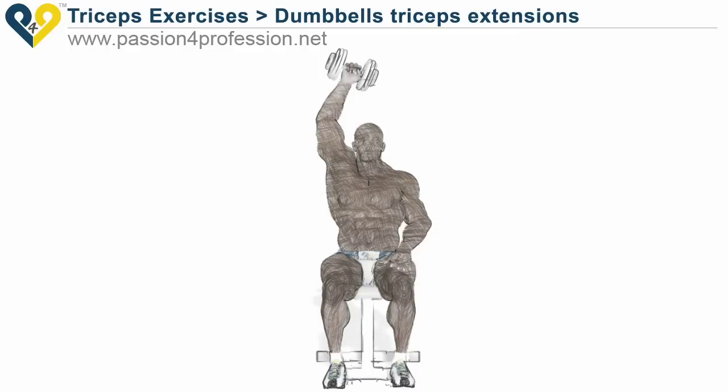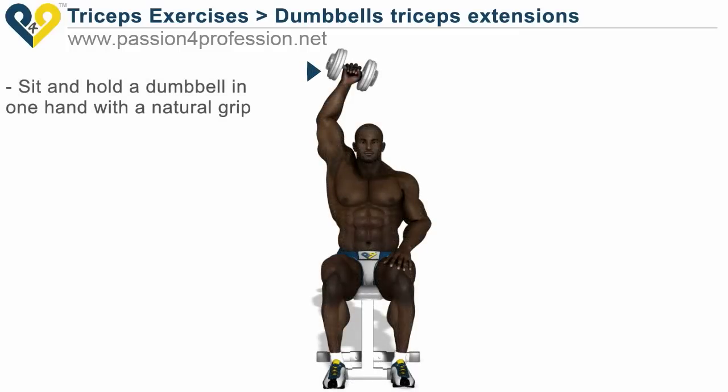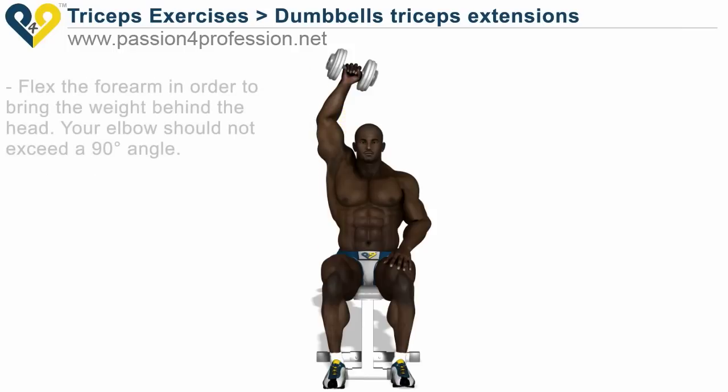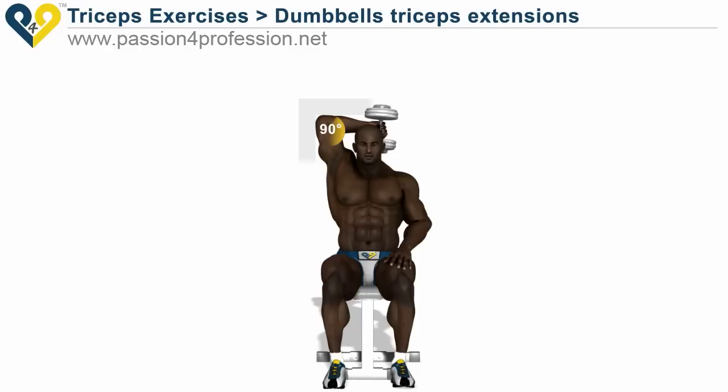Dumbbell triceps extensions. Sit and hold a dumbbell in one hand with a natural grip. Place the arm vertically but not completely outstretched. Flex the forearm to bring the weight behind the head — your elbow should not exceed a 90-degree angle. Return to starting position.